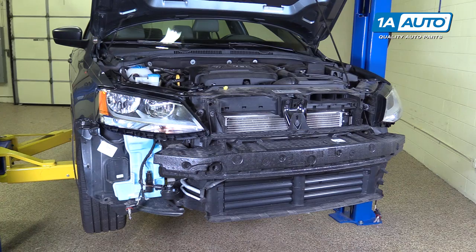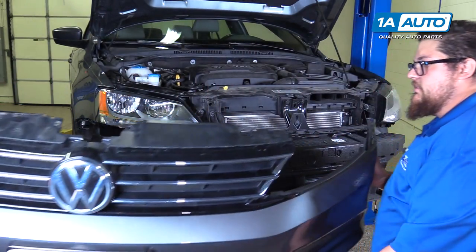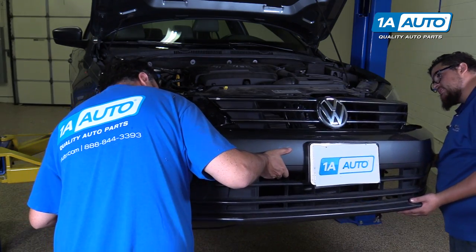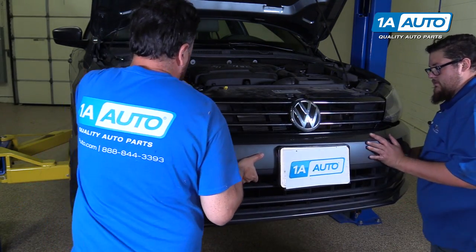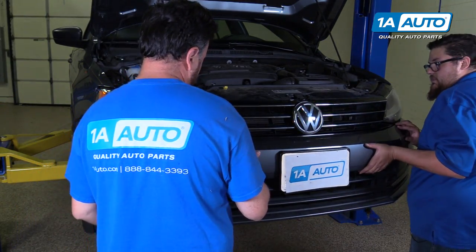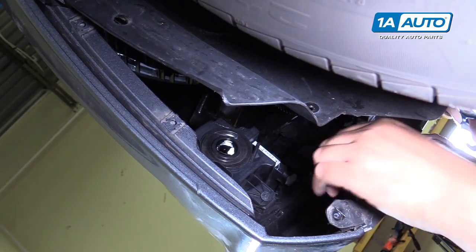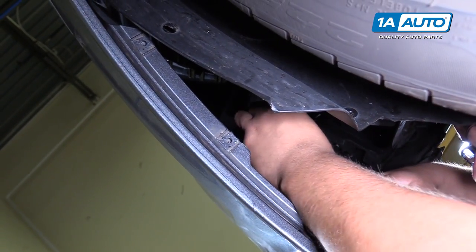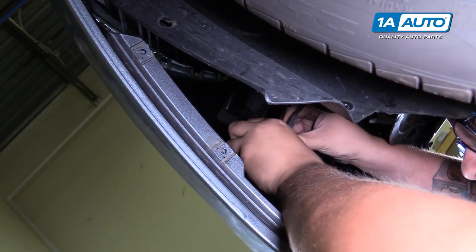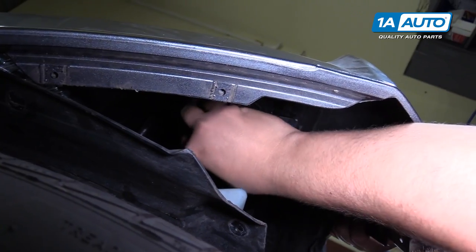To place the bumper back in, have yourself and a helper first tilt the bottom down or up and place the initial clips back in the correct spots. You can leave the side off under the fender — we just need to clip in the middle. When your bumper is still lightly connected by the center and the side is still disconnected, take your fog light bulb, place it in here and twist it back into its lock position, and do the same for the other side.